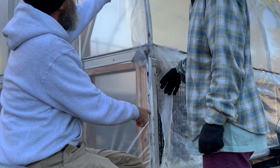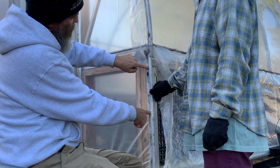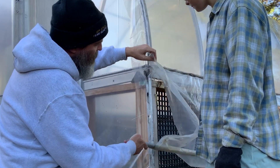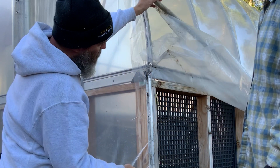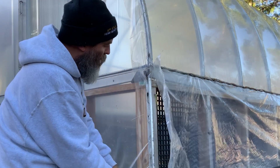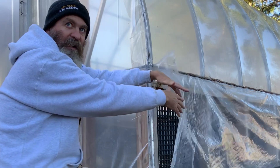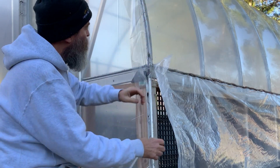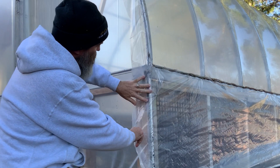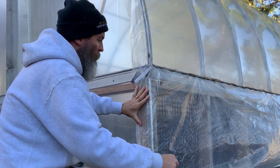That'll pinch the plastic in place and keep it there. Here's the track — you can see this piece of plastic is held in place all down here where the wiggle wire goes in the track and just pinches it. This flap is the one we can roll up to let some air in during the hot season. But now, for the cold, we want this to be down. If we leave it open, the wind is going to catch this and rip it off and do all kinds of bad things to our plants in there.